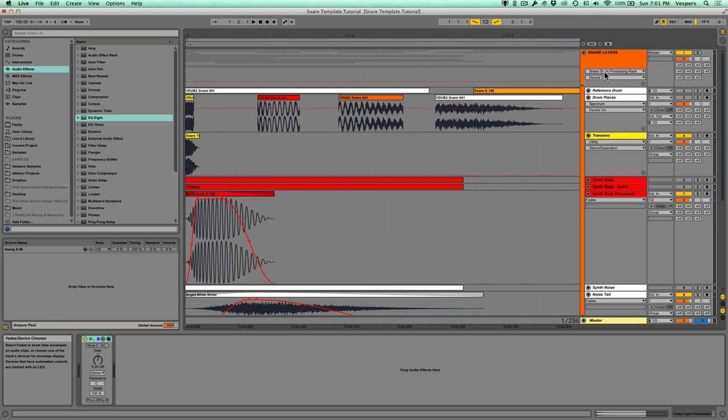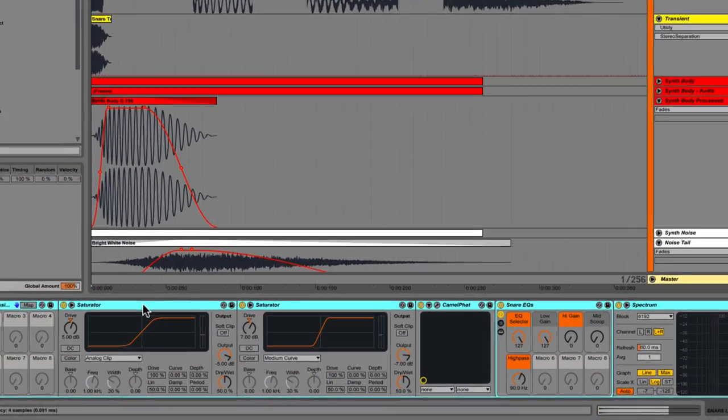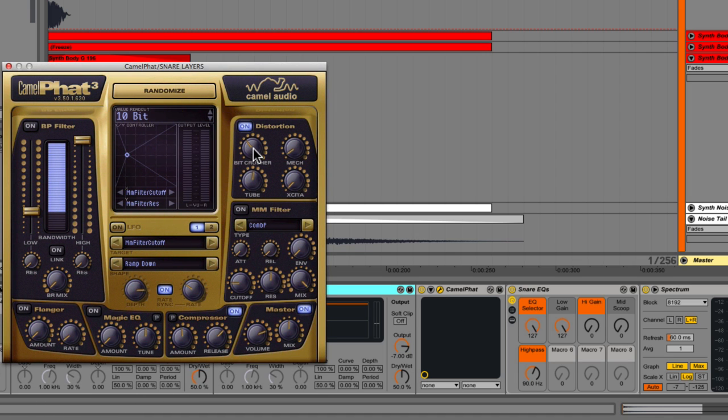Now let's look at the bus effects. First we have a saturator running analog clip at 50% mix with some drive, then another saturator running medium curve at 50% mix with some drive. I like stacking saturators because it's different from pushing one saturator hard — multiple saturators all running in parallel means you're layering harmonics on top of already-saturated signals, giving a fatter, warmer, louder effect. We also have CamelFat again with bit crusher, a bit of tube, at 50% mix with some compression.